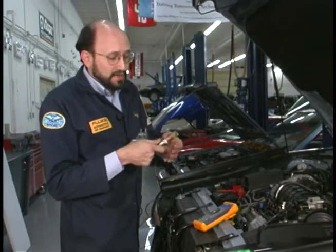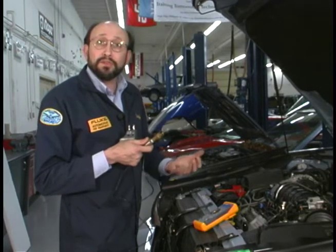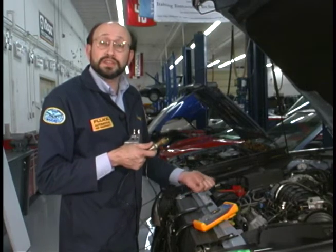What I've done is I've put an end on this which has a quick disconnect, and I have a number of other fuel fittings and vacuum fittings and even a compression fitting where we're going to take a compression reading of this engine.